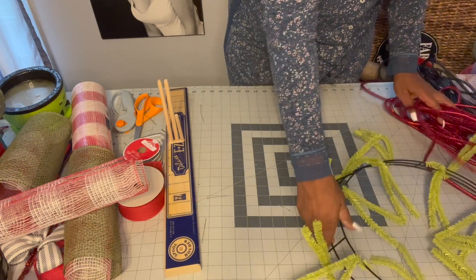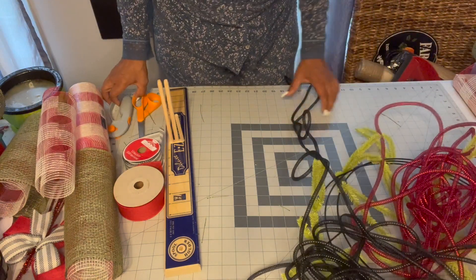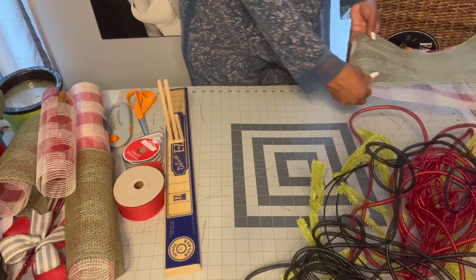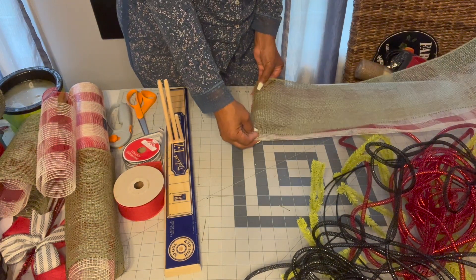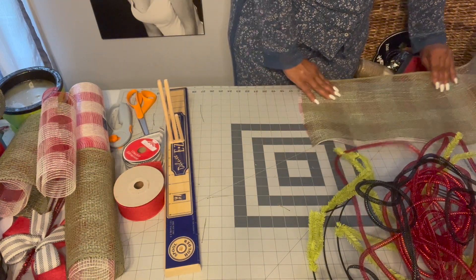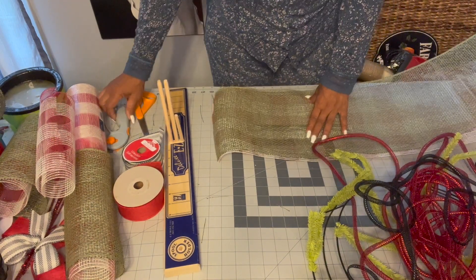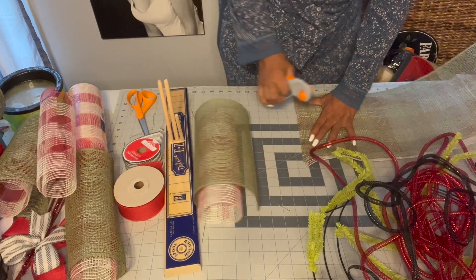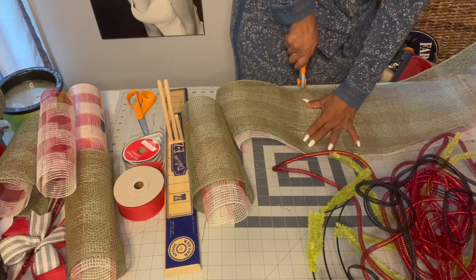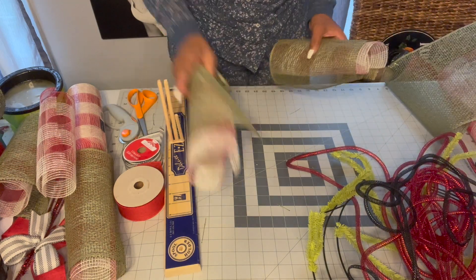I'm going to need to cut a little more, so I'll move this out of my way. I've got these two layered on my mesh roller and I'll come out to 10 inches and cut. I love the self-healing mat — it makes things so much easier. All right, so let's do one more.